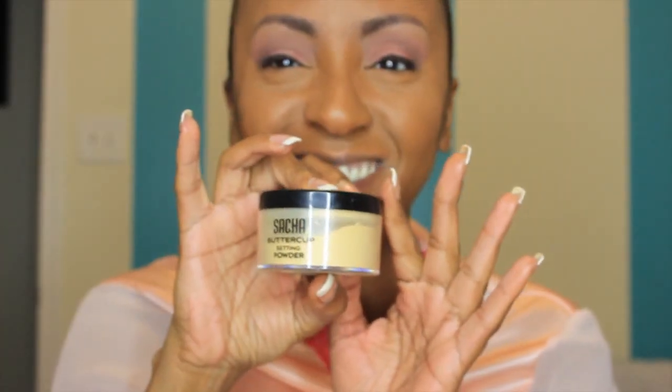Now I'm going into my concealer — that's NARS in the color Armand — and I'm just putting that under my eyes, blending it out with my Beauty Blender, which I dampened with an ELF makeup mist. I'm setting that with Sacha Buttercup powder using the Sedona Lace brush. I absolutely love this powder — just look how beautifully it glides onto the skin, it's flawless.